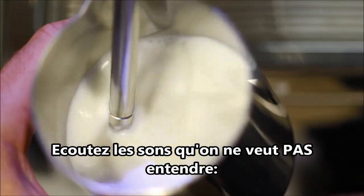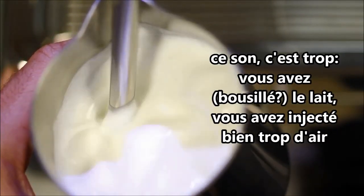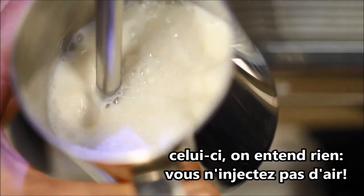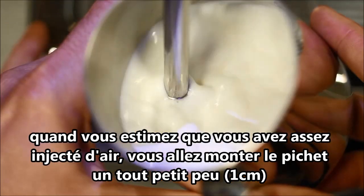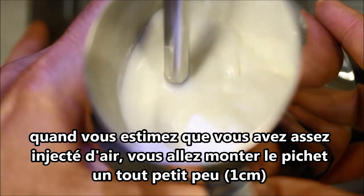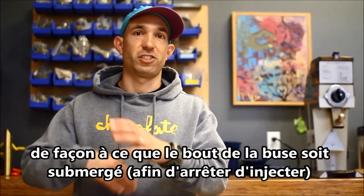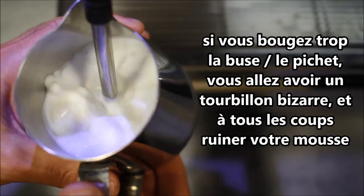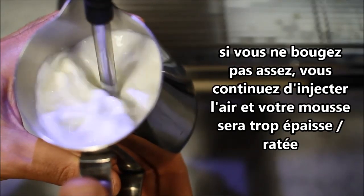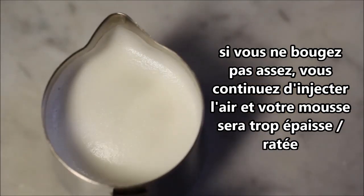Here are a couple of sounds you don't want to hear. One sounds like too much — you're blowing out the milk for sure, that's way too much air. Or you don't hear anything at all — no air. You've got to get some air in there. When you think you've got enough air, take that pitcher and move it up on the steam wand just about a half inch. We just want to make sure that the tip of that wand is submerged so that we stop introducing air. If you move it up too far, you'll get a really weird vortex and the milk will start to rumble and look awful. If you don't move it enough, you'll keep getting suction and keep adding air, and your milk will be really fuzzy.